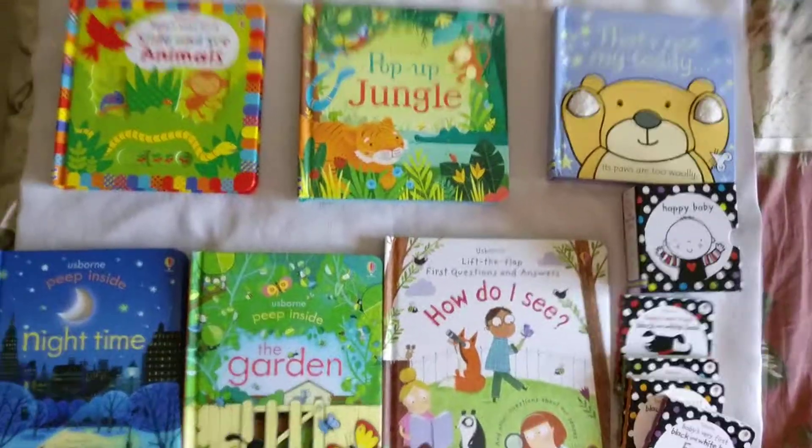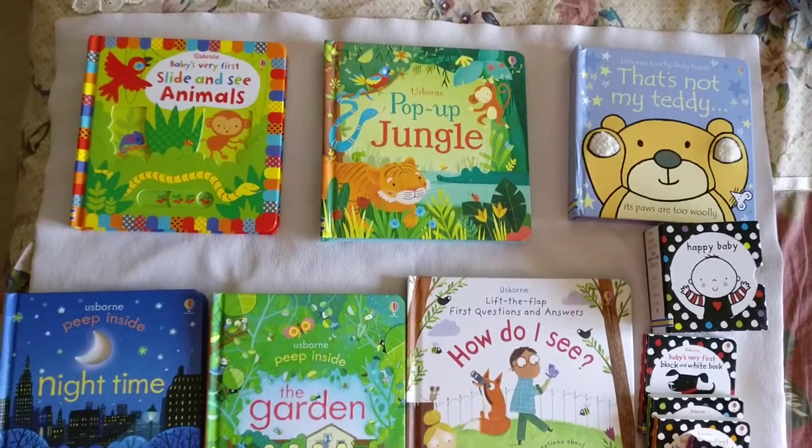Hi everyone, today I am going to do the Asgons series which I have for my baby.